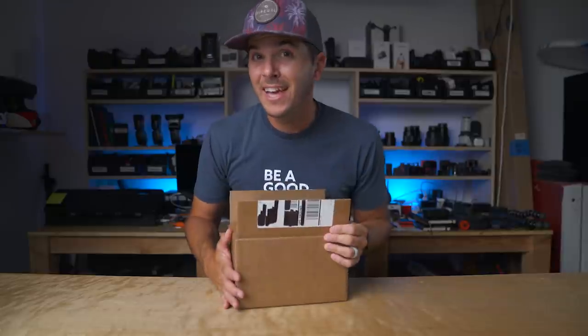That looks good. I got a new light and it now has a remote control — actually an app — which is what the other light lacked. I liked the other light, the Falcon Eyes, but this light has an app. I'll tell you guys more about that later.